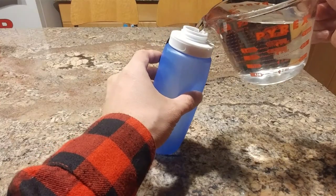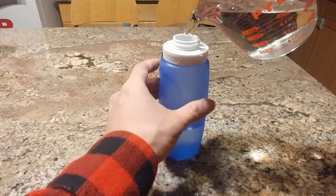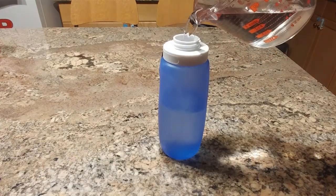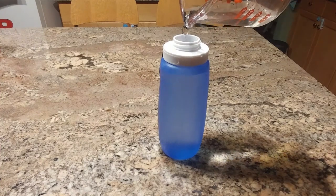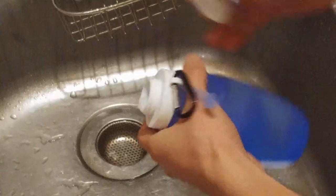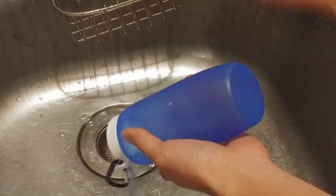This water bottle can hold 11 ounces of liquid and is pretty easy to fill. At first the water does have a bit of a plasticky taste to it, and I find this to be true of most silicone bottles and water bladders. It does take a few uses to dissipate, so you may want to fill up and discard the water in the bottle several days in a row before first use.